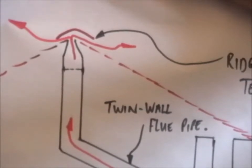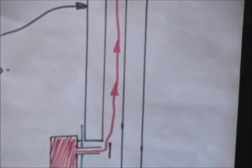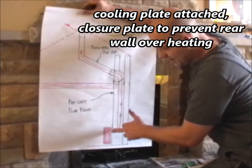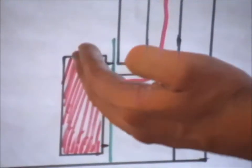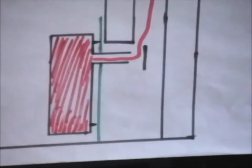You can't plaster directly onto a pre-cast flue because it will crack. On this fire here, you can see the closure plate in green, and I've also fitted a cooling plate because the spigot will give out too much heat - it might crack and damage the brickwork - so we have to fit a cooling plate.